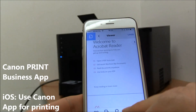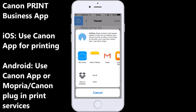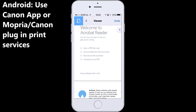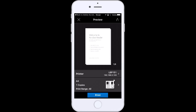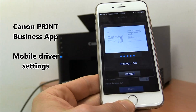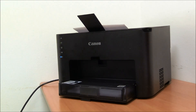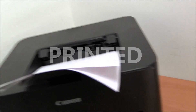Let's see also how to print a PDF from Acrobat Reader. You need to open the document using the Canon Print Business app, because this printer doesn't support AirPrint. For this demonstration I will select 2-on-1 printing. My PDF double-sided 2-on-1 document is being printed, and that is all in my video.